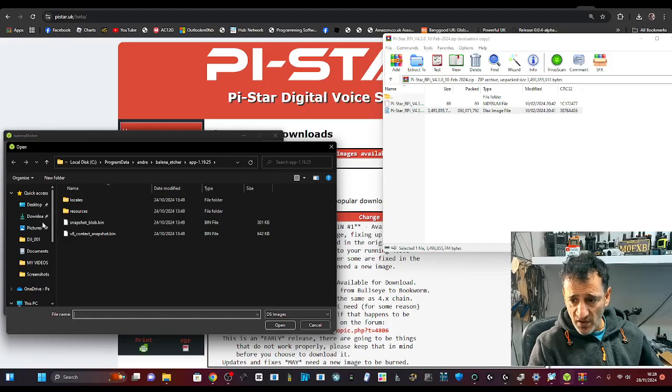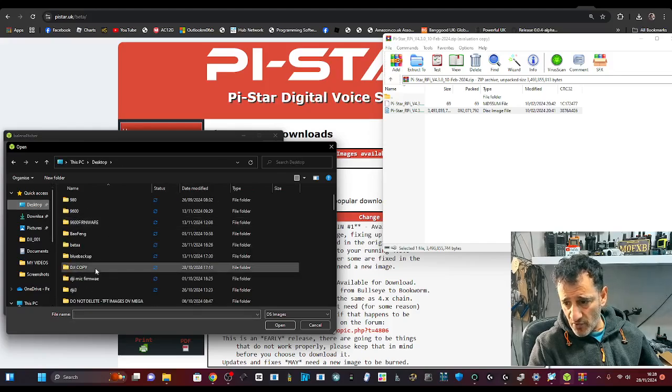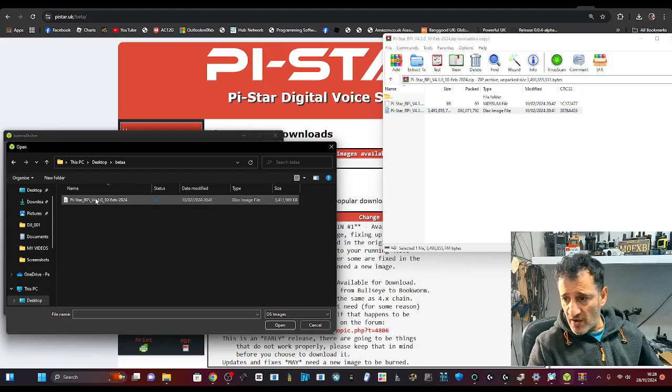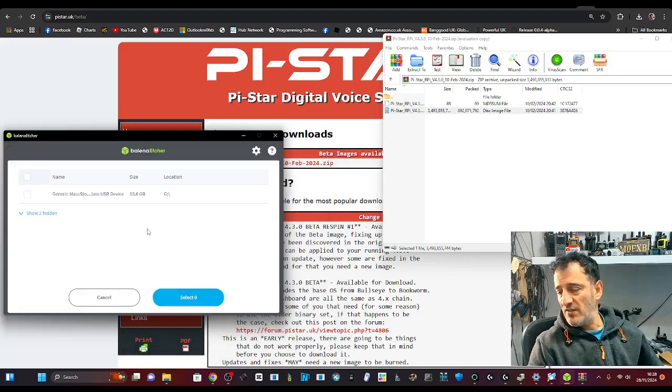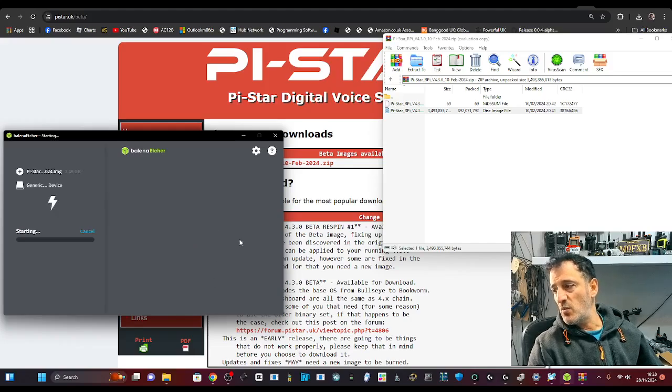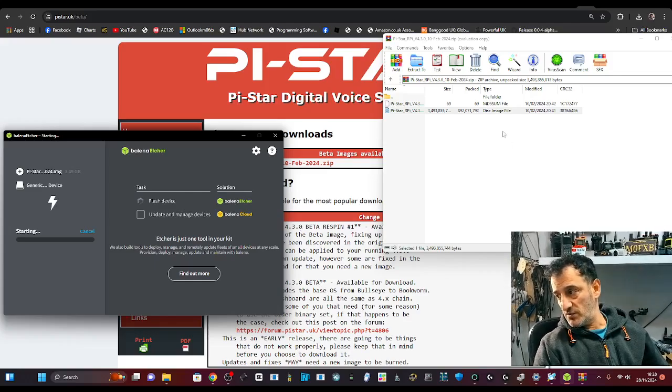Find where you saved it — I saved it on my desktop in a folder called 'beta' and there it is. There's the actual image. Double click and then select target, which is the SD card in my PC, then select and then flash. When it's finished flashing, we're going to put in our Wi-Fi details.